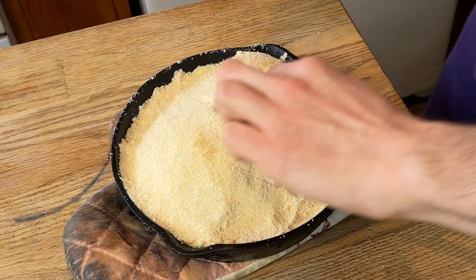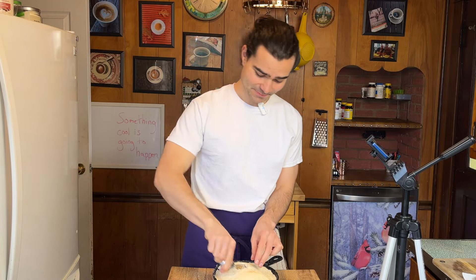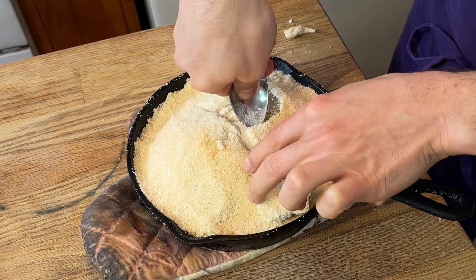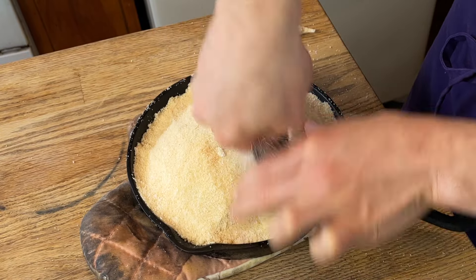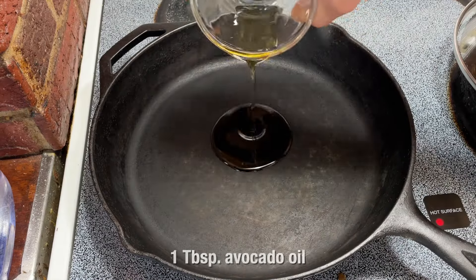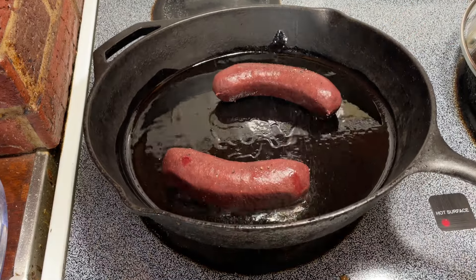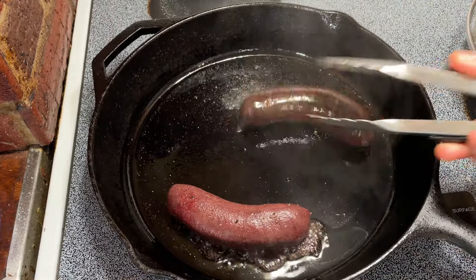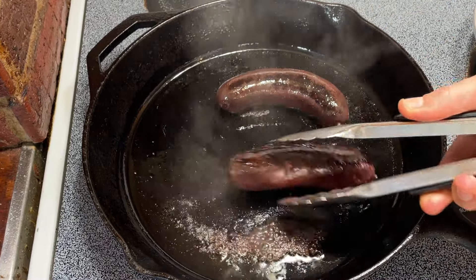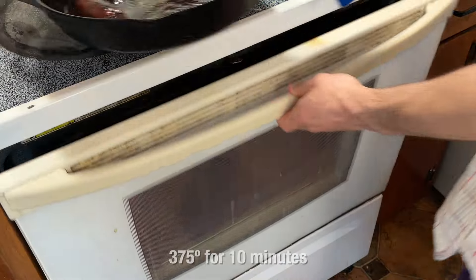You ever have one of those toys with the dinosaurs in the egg? I always threw those on the ground - I'm about to throw this thing. Our potatoes are encased and soft as fudge. Let's just sauté our sausages. We're going to cook these over two minutes per side, being always gentle, and cook for an additional 10 minutes.